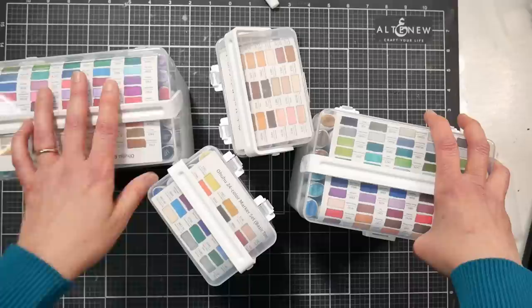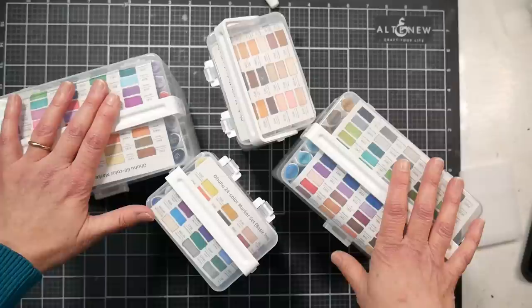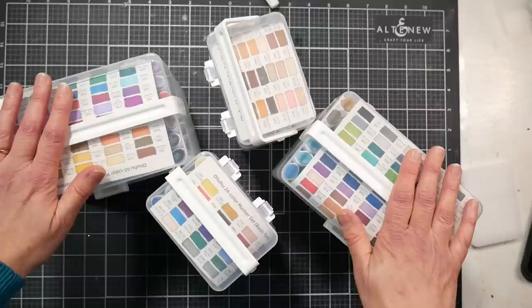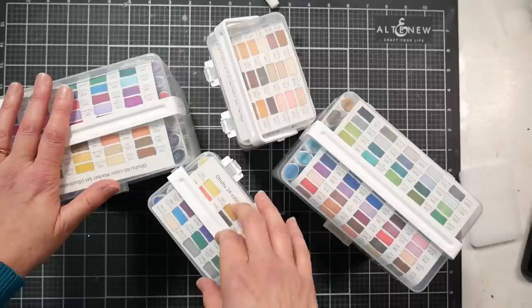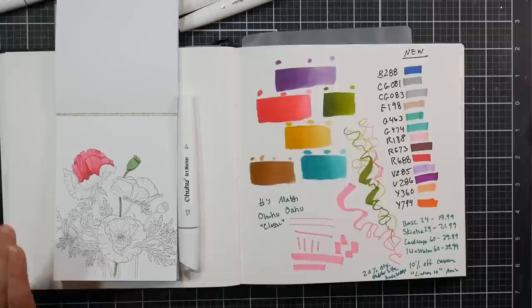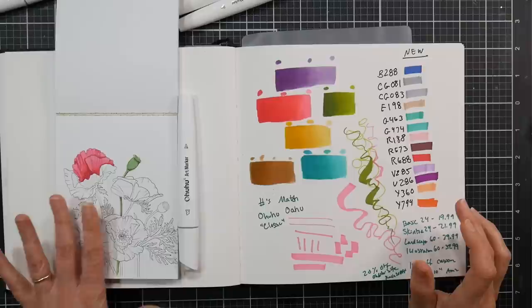There are about 13 new colors in this set not found in either the classic or brush markers from Ohuhu — I'll put that info in the video description. On pricing: the bigger sets (60 markers) are $39.99, and the smaller ones (24 markers) are around $19.99–$22. There's also a 10% off coupon on Amazon and a 20% off coupon on the Ohuhu website — I'll link everything below.